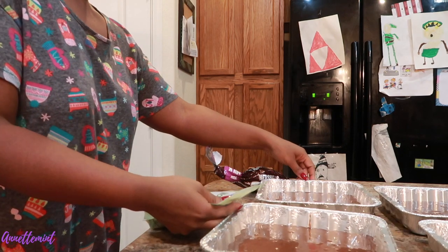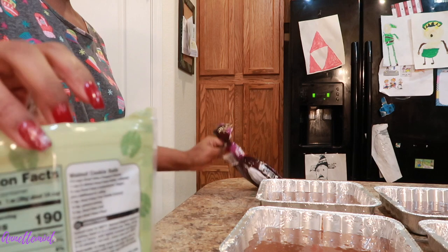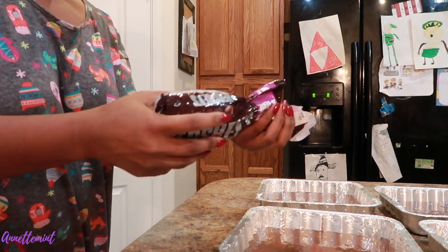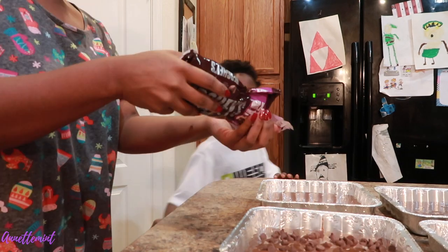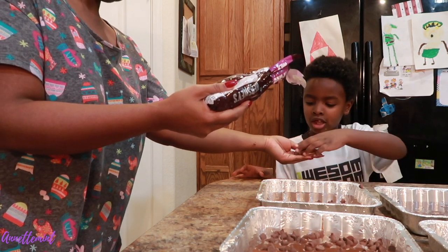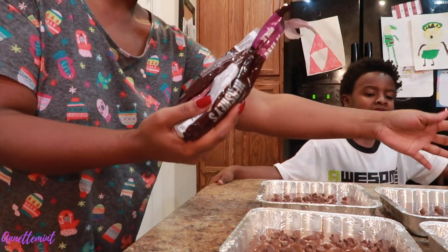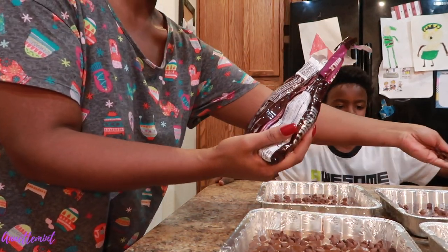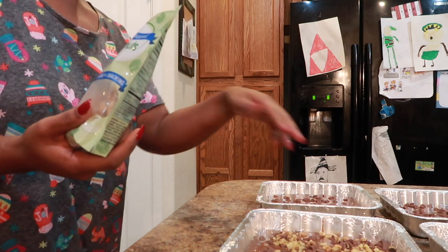These two have the bourbon in them. I'm going to add chocolate chips on the top. This one back here is going to be the plain one — I'm just going to ice these. This is for my girlfriend; I don't think she really cares for walnuts, so those are plain.